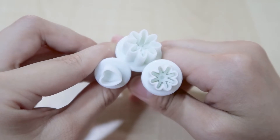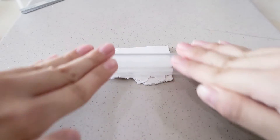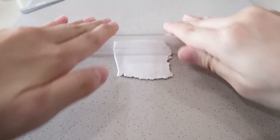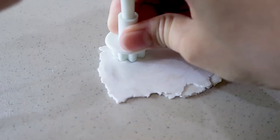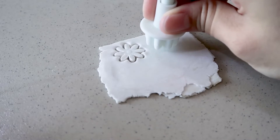For the first pair of earrings we're going to need cookie cutters. Here are the shapes that I've chosen. First you need to choose your own desired color of clay and roll it out into a thin sheet — make sure there's no air bubble inside. After that you just need the cookie cutter and cut the shape out, just like you cut a cookie. It's very simple and very fun.